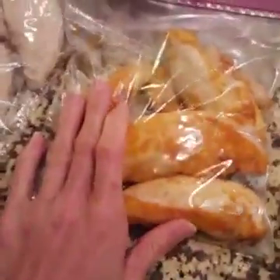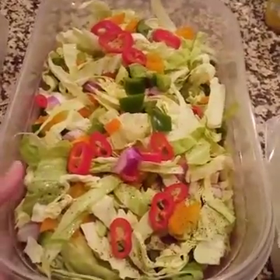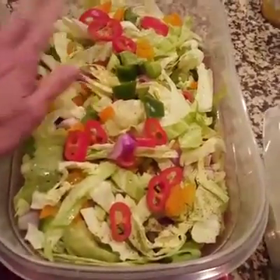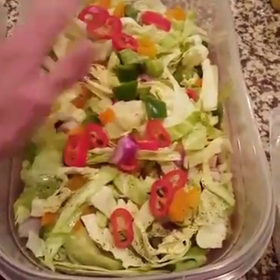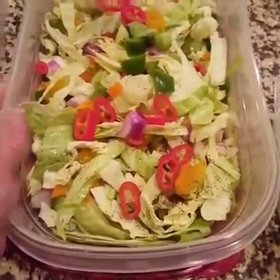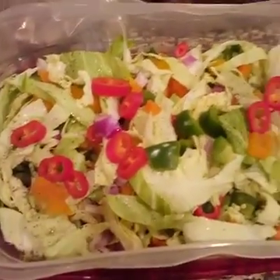With the buffalo chicken I'm making a slaw recipe — it's just cabbage, a bunch of peppers like red, green, and orange, red onion, and some rice vinegar. You can put salt and pepper on it if you like. It's going to marinate overnight. This is a new recipe I'm testing out — I've never tried it before. It's sort of like a coleslaw but a healthier version.